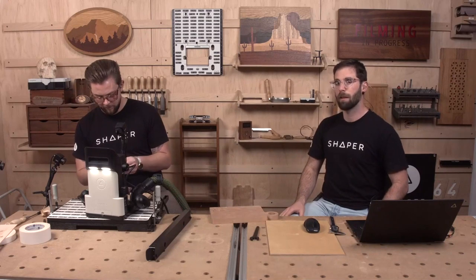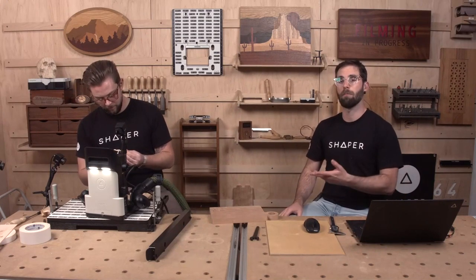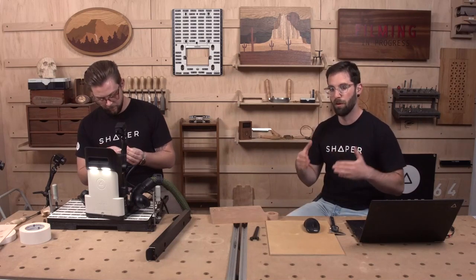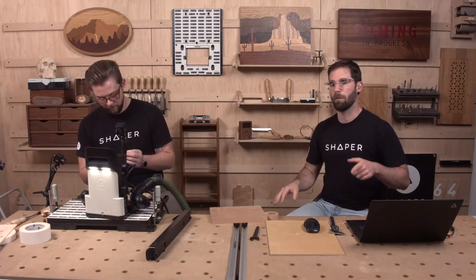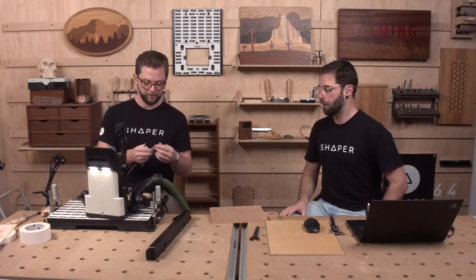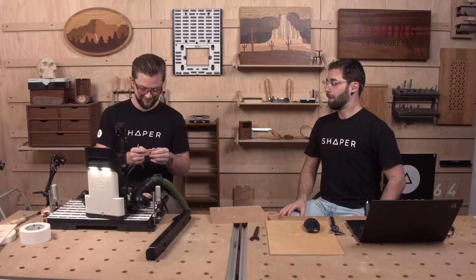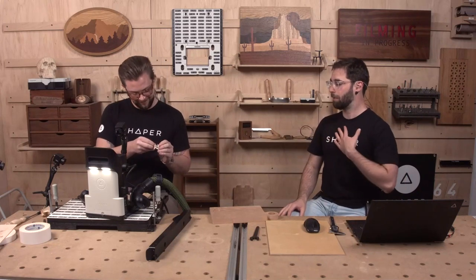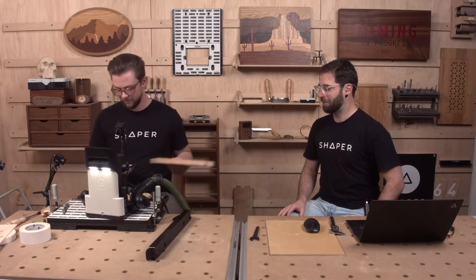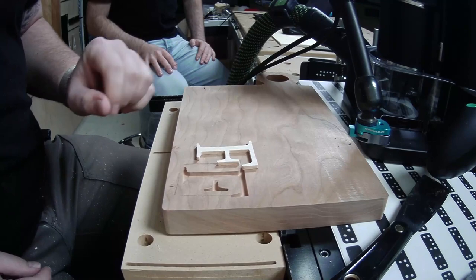The radius on everything is one thirty-second of an inch to match the sixteenth-inch router bit, a little bigger than one thirty-second because you never want to go straight all the way into a corner — you want to give it a little breathing room. Okay, here we go. It's the moment of truth. I'm holding my breath a little bit.